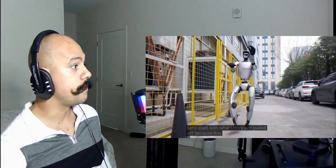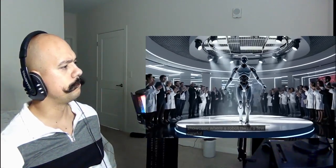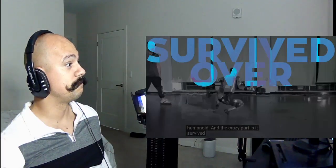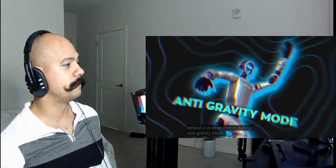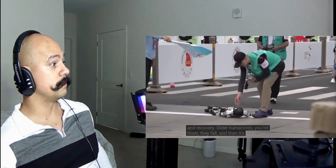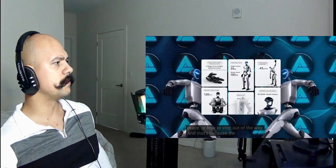Let's start with what Unitree just pulled off, because this one is both hilarious to watch and actually really important. Instead of doing the usual polished lab showcase where a robot takes a few careful steps and everyone claps, Unitree engineers basically decided to kick the living daylights out of their G1 humanoid — and the crazy part is it survived, over and over again. The secret behind it is what they're calling anti-gravity mode. It's not actual anti-gravity, but it's a whole control system focused on balance and recovery. Older humanoids — you hit them, they fall.